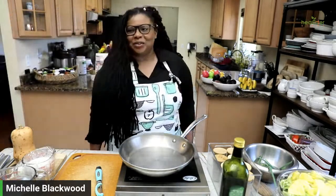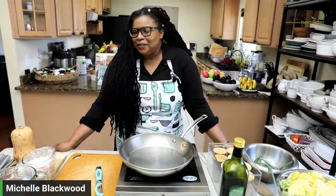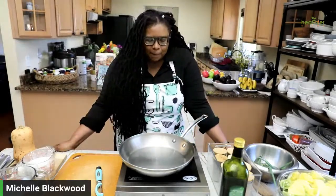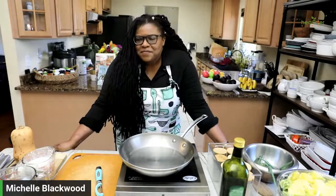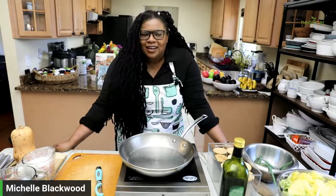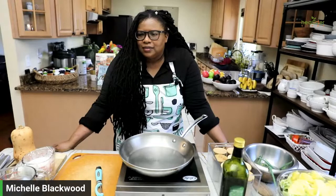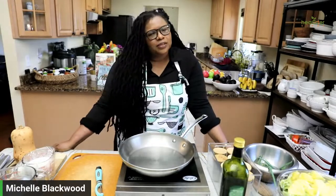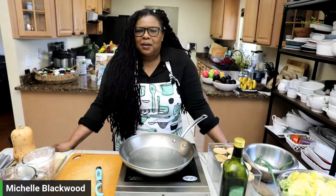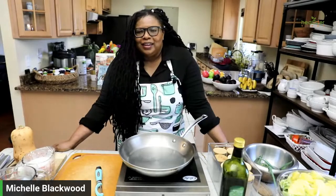Hi everyone! How are you doing today? My name is Michelle Blackwood. I am so excited for another live. How was your day so far? Mine's been pretty busy, got a lot done today. My friend Mimi sent me this beautiful music that was so relaxing, but it's supposed to boost your productivity.